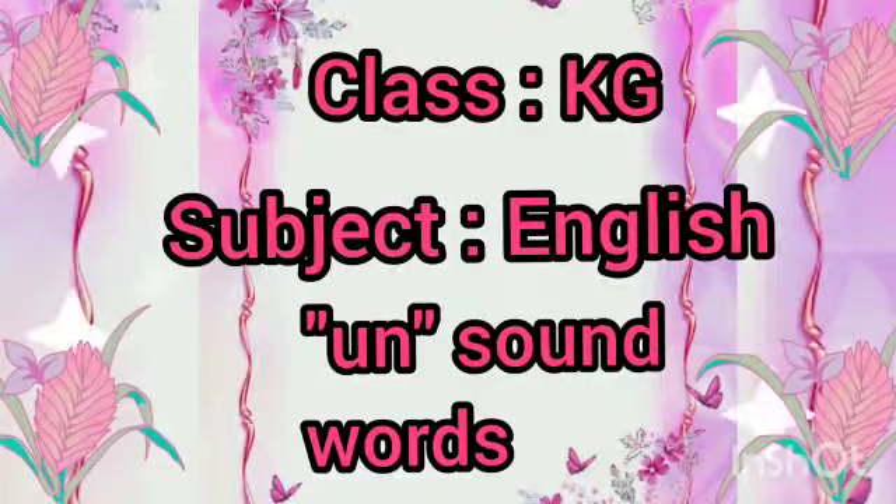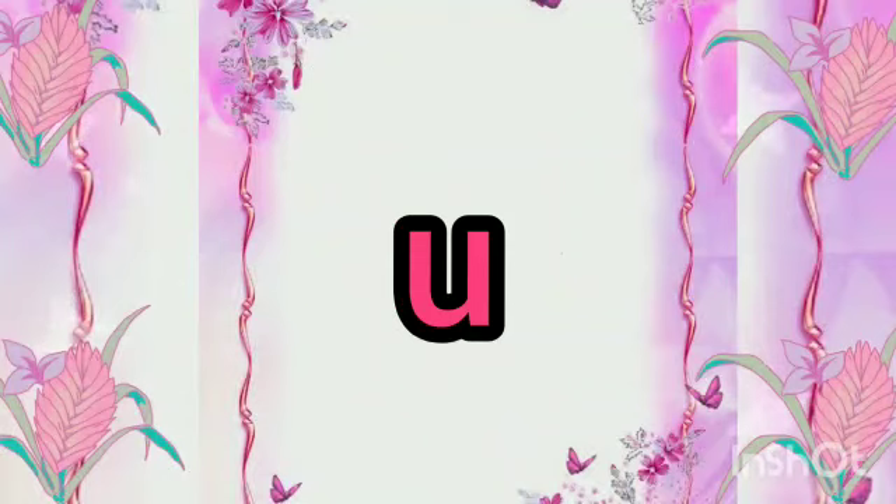Good morning, my dear Tiny Tots. Dear kids, do you know what is the sound of letter U?